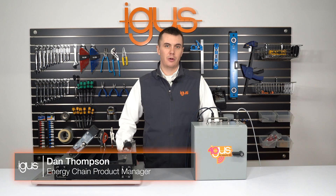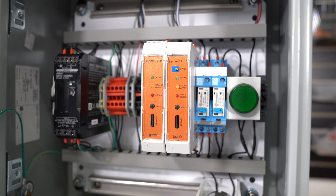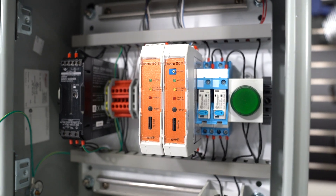Hi, my name is Dan Thompson. I'm the product manager for igus energy chains. Today we're going to take a look at two products from the igus iSense product line: we'll be looking at the ECP and the ECB system.